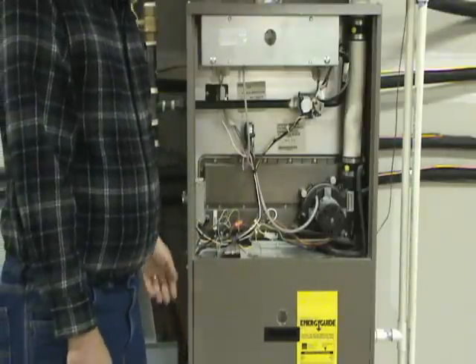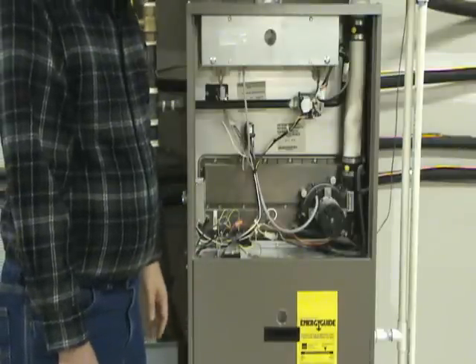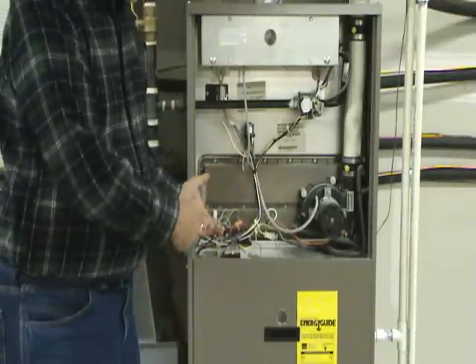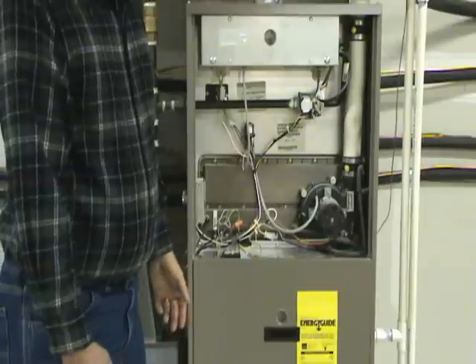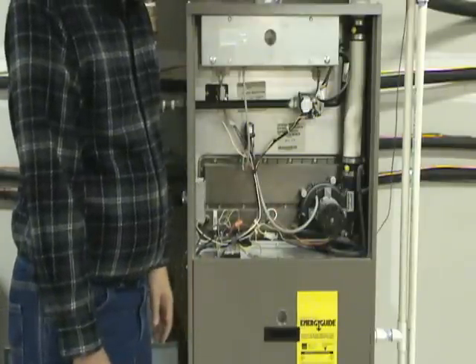After the furnace has been burning for about a minute to a minute and a half to two minutes, the next thing you should notice is the blower should kick on. If the blower doesn't come on, that may go back to a limit problem — you check the run capacitor on the blower motor, it may be the blower motor itself. But the blower motor should come on and it should run through the normal heating cycle.